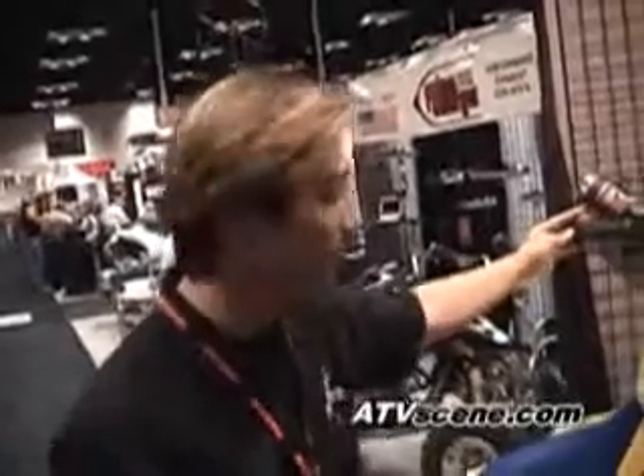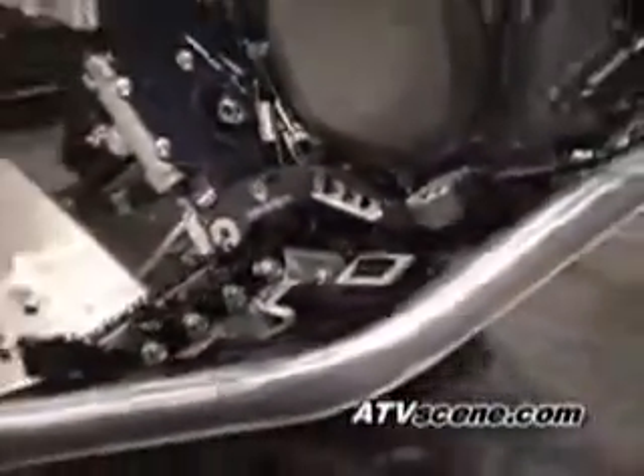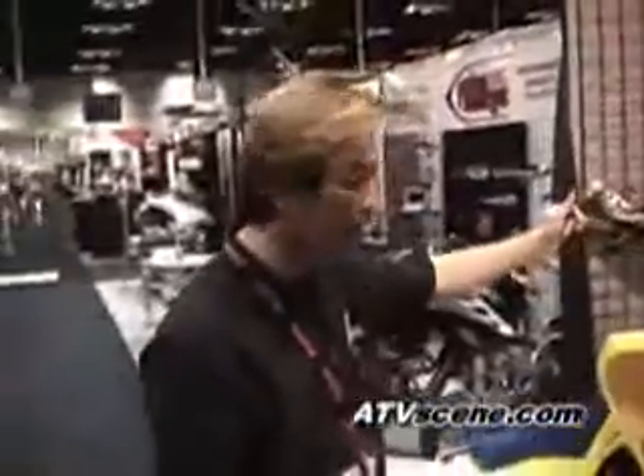Hi, I'm Michael Lee. I'm the marketing manager for ProArmor. I'm doing a feature ATV scene for release to the public. This is our LTR 450. It's brand new from Suzuki for 2006. Of all the 450s, it's the most performance-oriented and most race-oriented of the 450s.